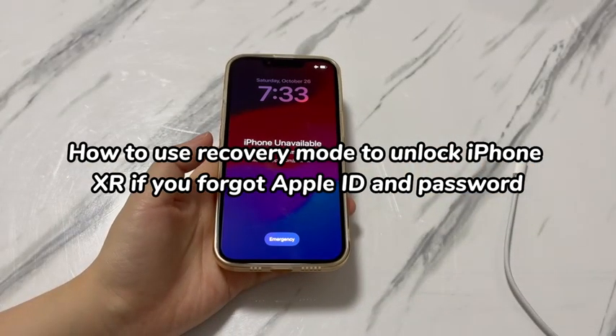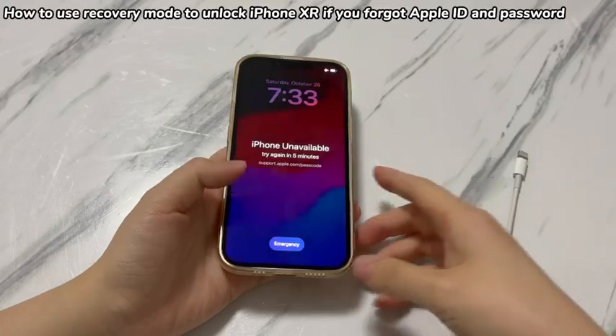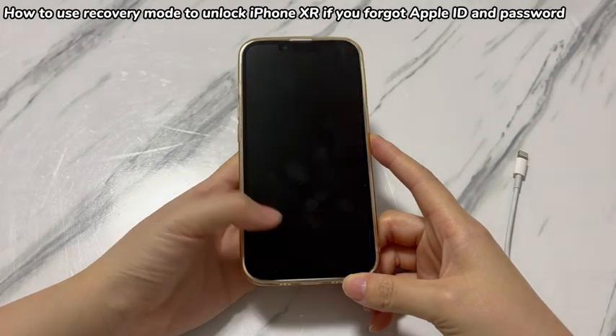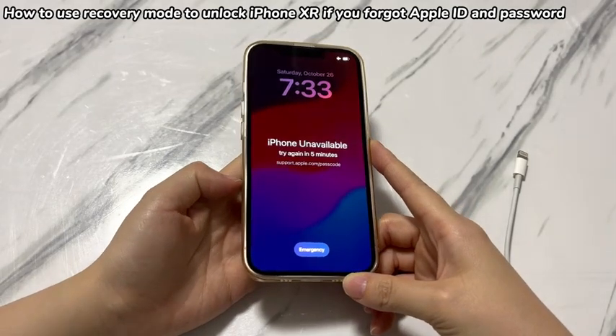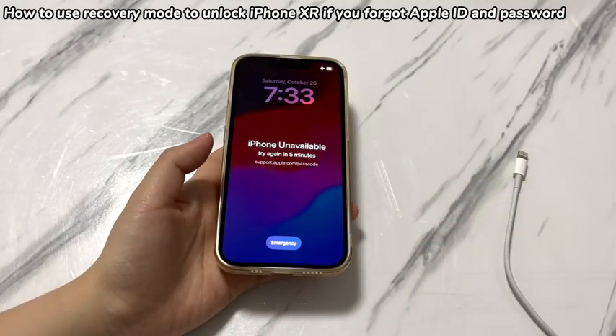Before starting, make sure you've prepared everything that's needed: a computer running Windows or macOS, be it a laptop or a desktop; a USB cable that came with your iPhone XR or is certified by Apple; and iTunes or the Apple Devices application downloaded on the computer. If you're using a Mac with macOS Catalina 10.15 or later, use Finder instead of iTunes.